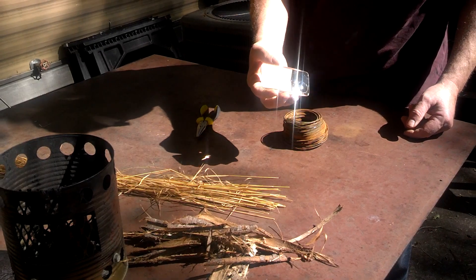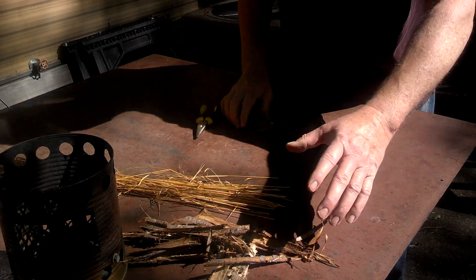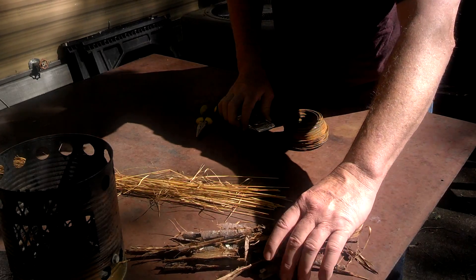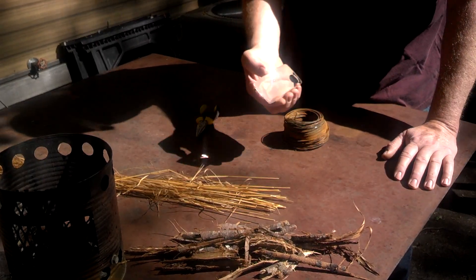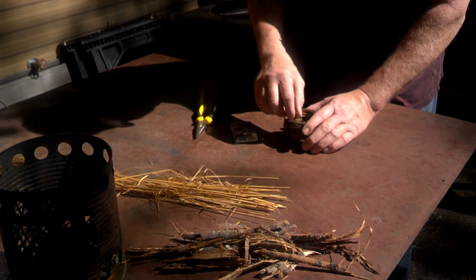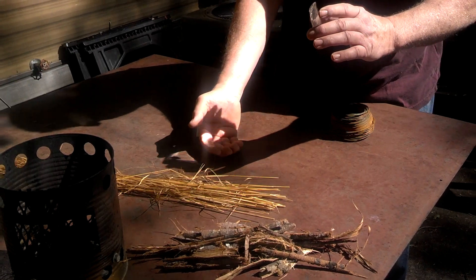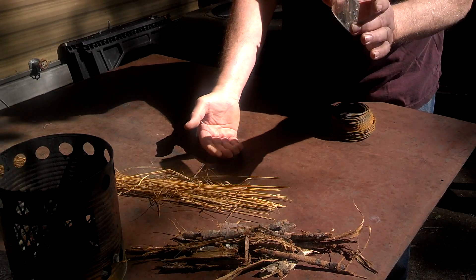I'm David with the David West channel. Here's that magnifying glass again, and here's some more poplar bark. I'd like to go ahead and make the solar ignition of poplar bark that was missing from yesterday's video. Another little twist I'd like to add — I'd like to try to fashion some kind of a stand to hold this up so I can just sit my poplar bark underneath it. So let's see what happens.